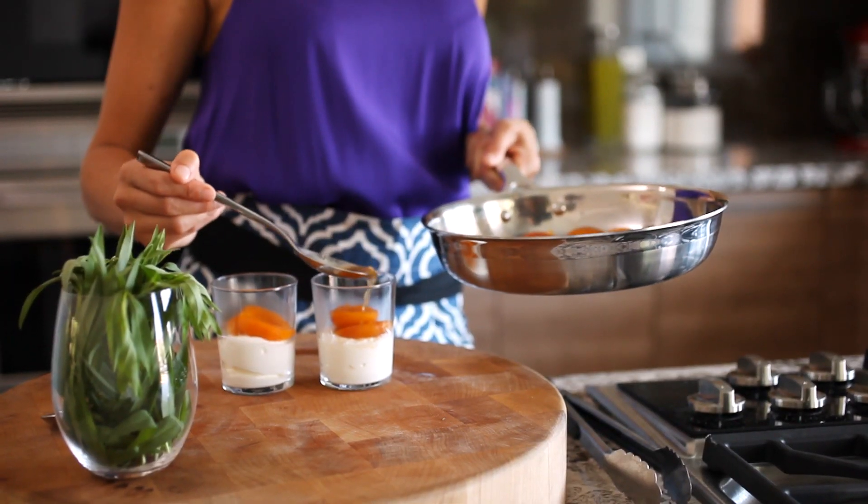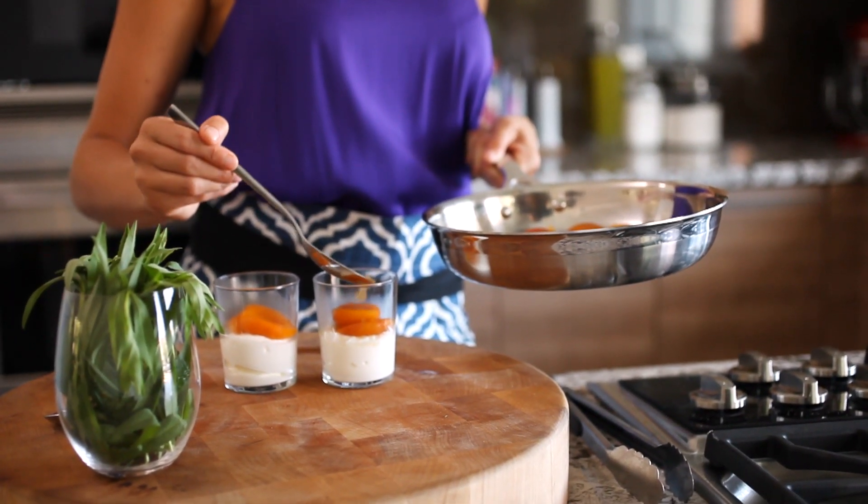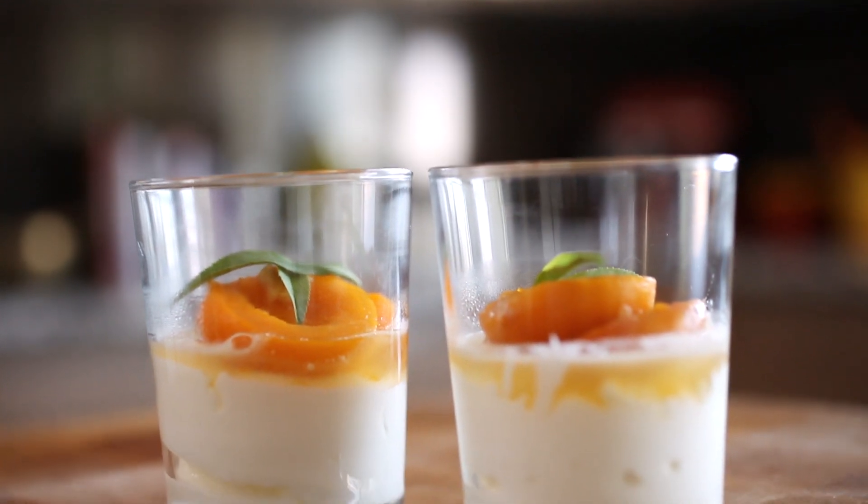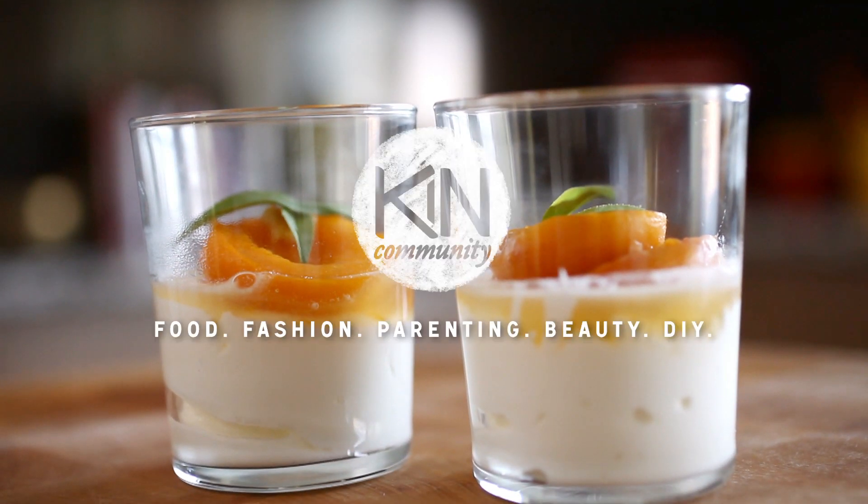This is a really nice dessert to have on hand. It looks beautiful. It's very light and summery — it's got that sweet, syrupy apricot taste with the tangy yogurt, and it's still a nice healthy way to end a summer meal.